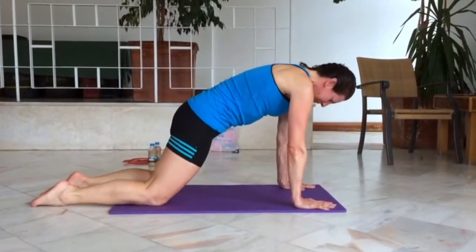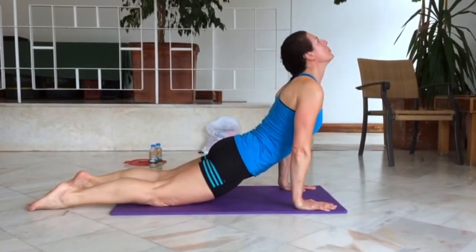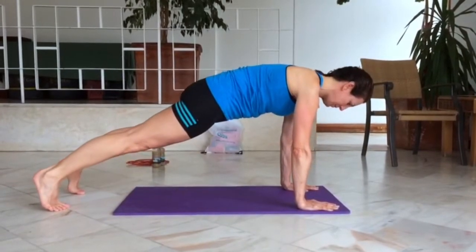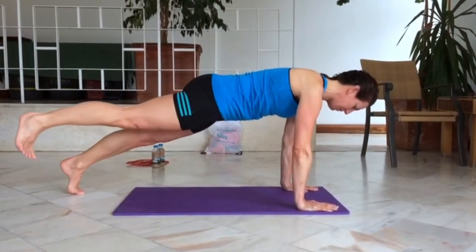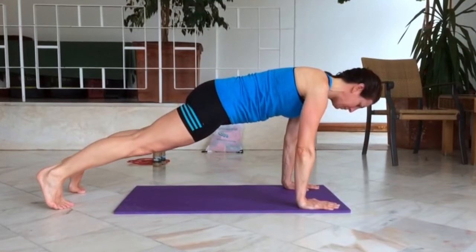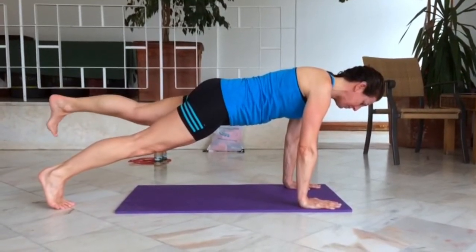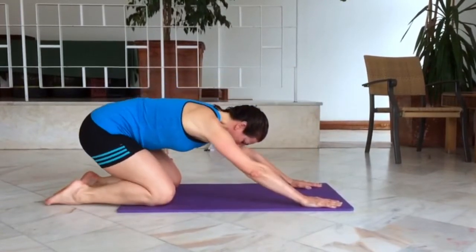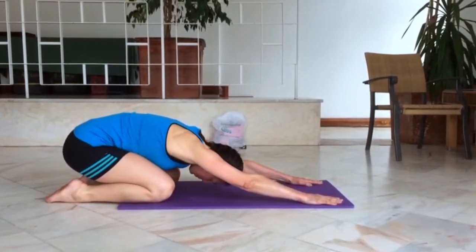Sequence number four sees us working into that plank position once again. From there you're going to squeeze the right glute to raise the right leg and drop it down, and then you're going to squeeze the left glute muscle to raise the left leg and drop it down. Small movements are key here — that's going to require a lot more control than a larger one.